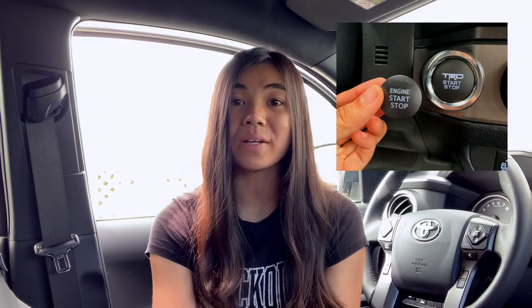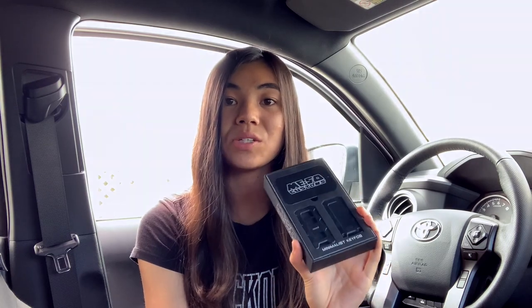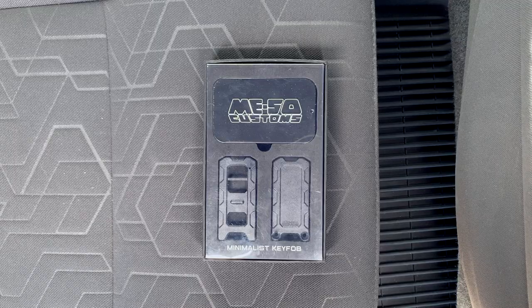If you know Miso Customs already, you'll know that they have a lot of Tacoma-specific mods that are really well thought out. I actually have the TRD start-stop push button by them that I really like, and a lot of people on this channel seem to like it too. So I'm excited to try this key fob. Like most of my other mods on this channel, I'm going to be doing an unboxing and a complete install, and I'll let you guys know what I think of it at the end.